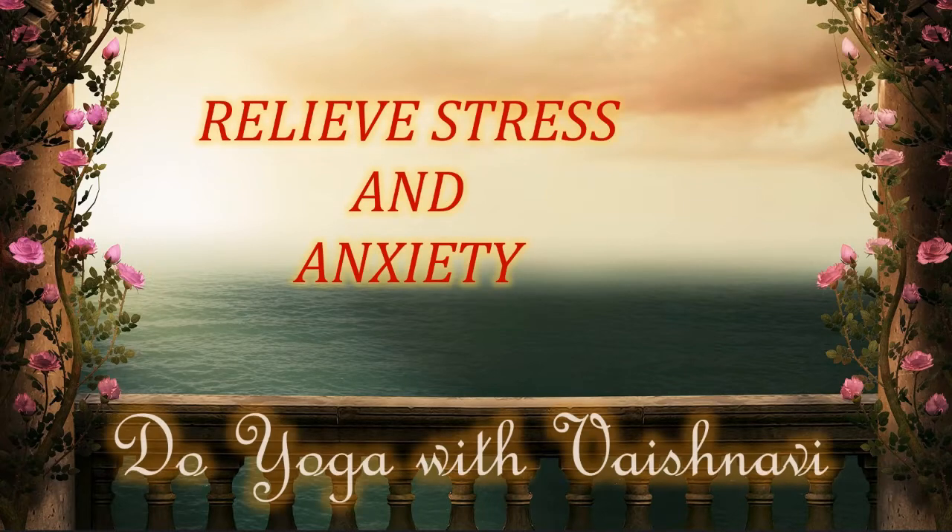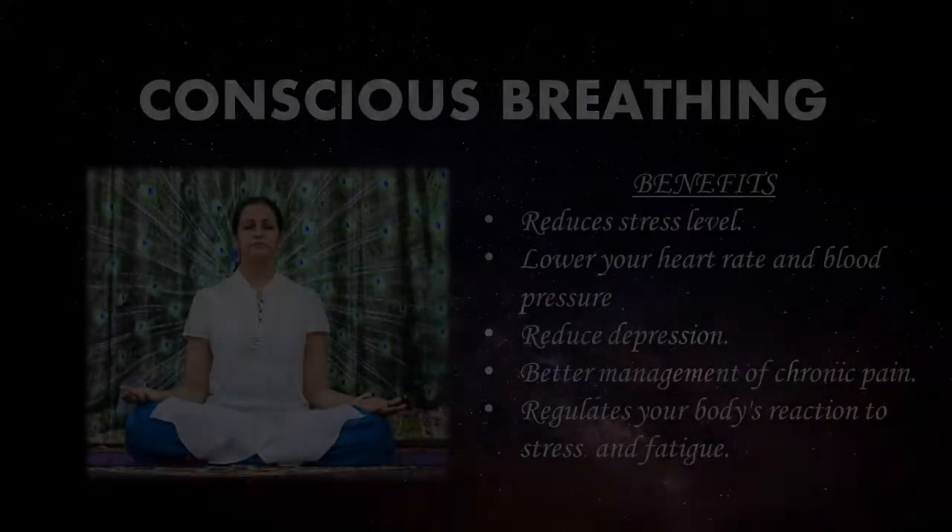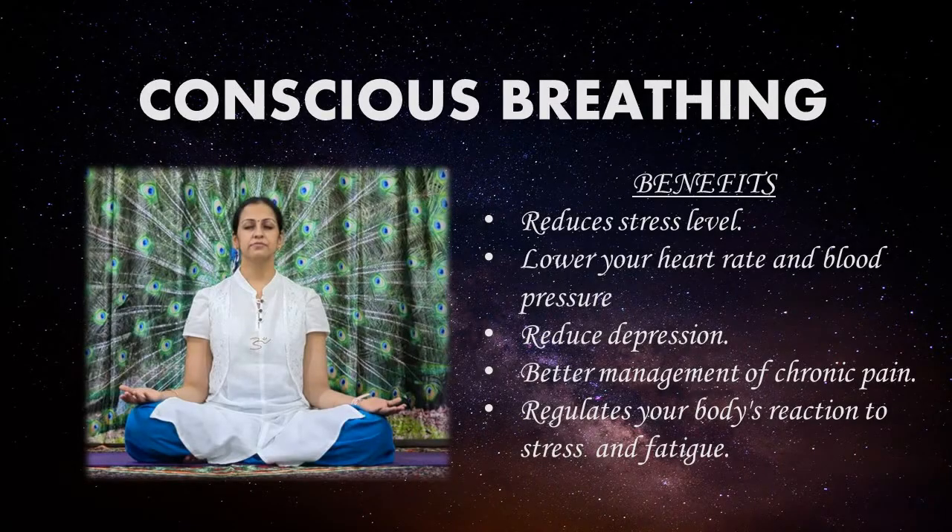Yoga to relieve stress and anxiety. Now let us start with conscious breathing. Have a look at the benefits of conscious breathing and let us organize this in Sukhasana. Make yourself comfortable in Sukhasana and close your eyes.